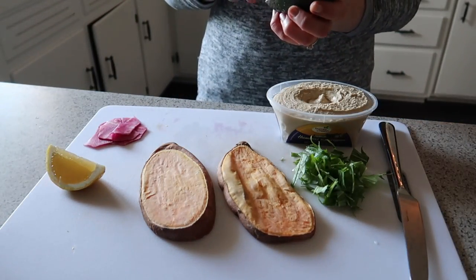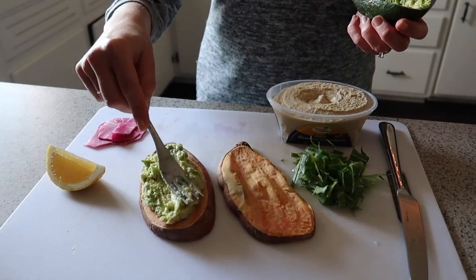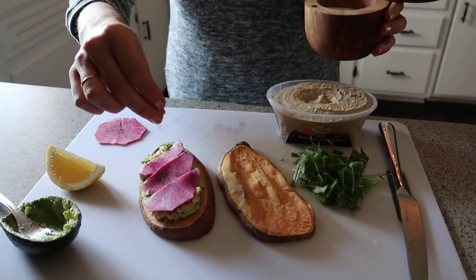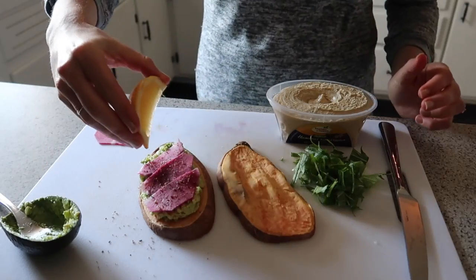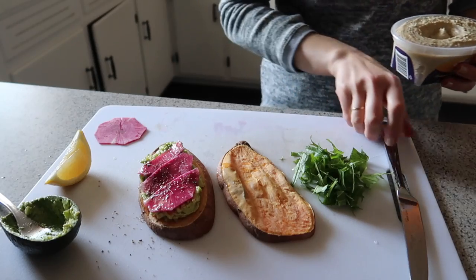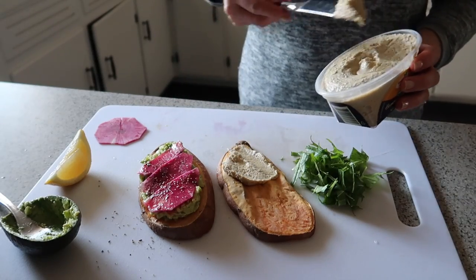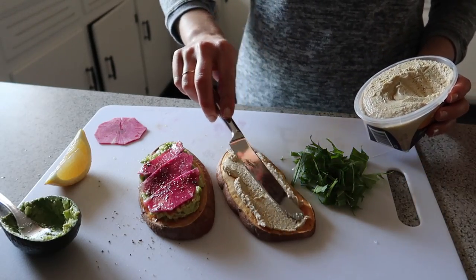I like to top my sweet potato toast two ways. First, a basic avocado toast — just mash up some avocado. Today I had this really pretty watermelon radish that I layered across the top and added a little bit of sea salt, some cracked black pepper, and a squeeze of lemon. The second topping is going to be some hummus — today I'm using more of a baba ganoush, an eggplant hummus that I love from the store. It's by the brand Fountain of Health if you can find it; I highly recommend it.